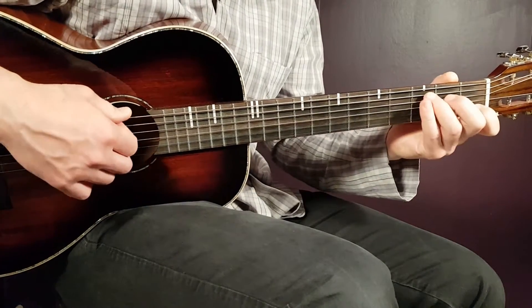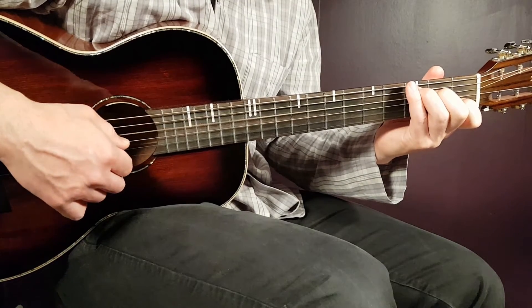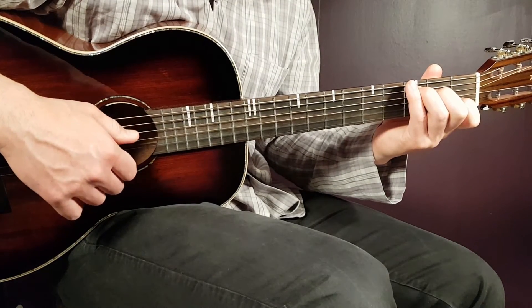Then we also have a standard C — that is third on A, second on D, open G, first B and open E.